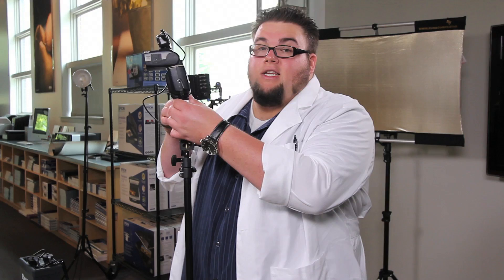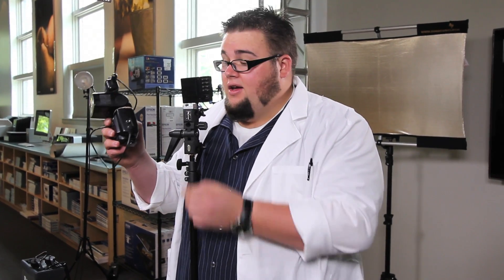One key thing to remember: the cold shoe mount is all metal, and the contacts on the bottom of your flash are all metal. Metal on metal equals electrical shock and frying your flash. Get some electrical tape or gaffer tape and put a little bit over that metal so you're not getting metal-on-metal contact. I've done this — it wasn't a pretty sight, and unfortunately it was one of the new flashes. Make sure you tape over anything so the metal contacts aren't going to be a problem.